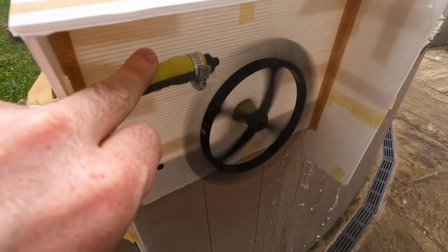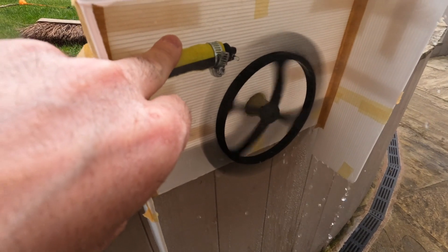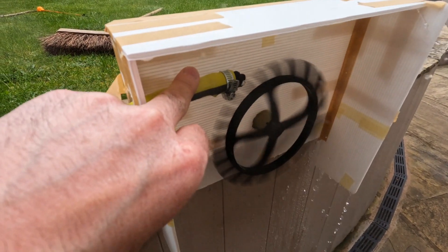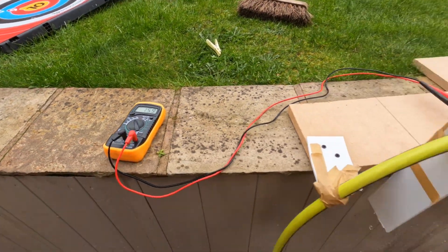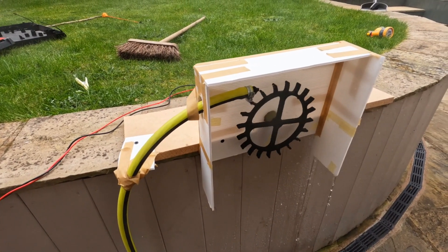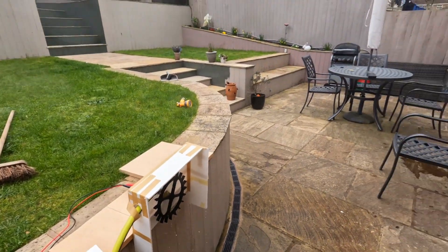Is that on full power? Keep going - there we go. That'll do. Okay, turn it on. You can come out of your safe zone now.